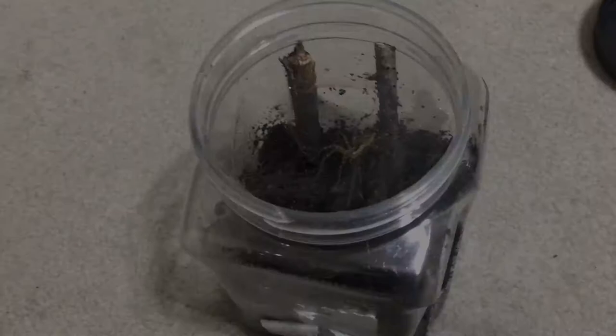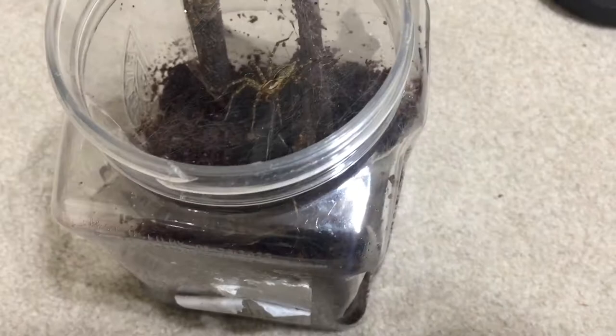Alright, sorry that took a little bit, but we have the little flightless moth. I need to set it right here. Here we go. Oh, yep — there she goes.